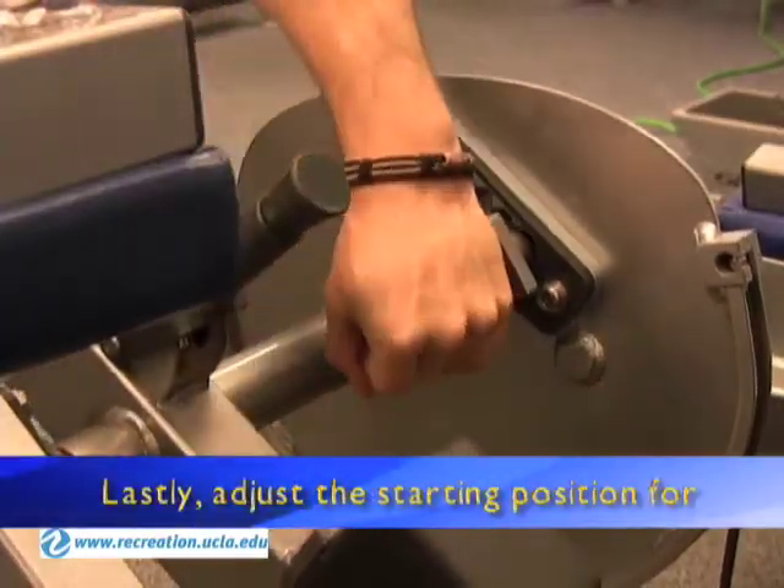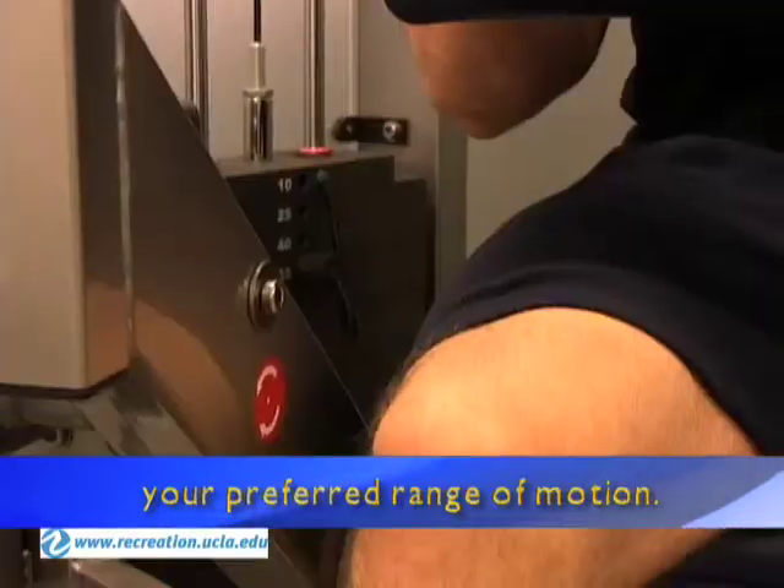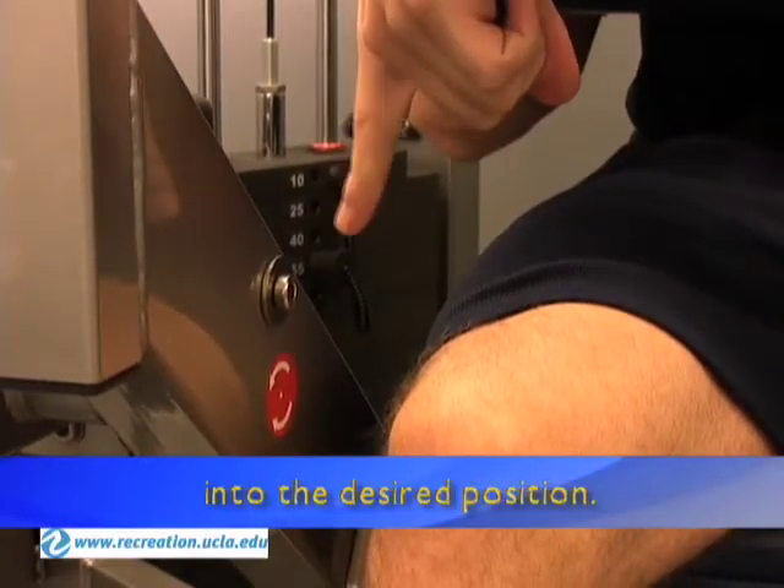Lastly, adjust the starting position for your preferred range of motion. Pull the knob out and shift into the desired position.